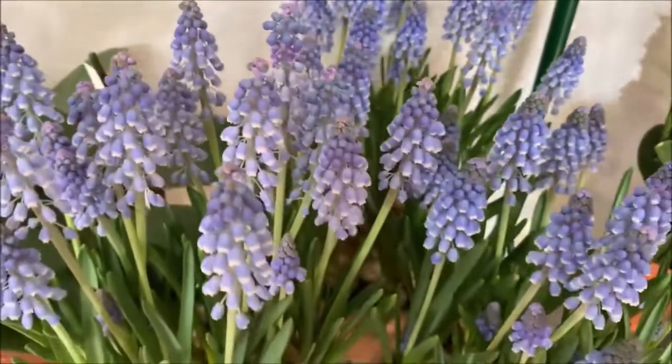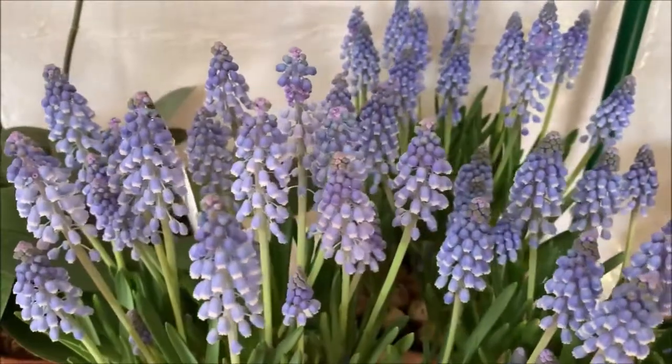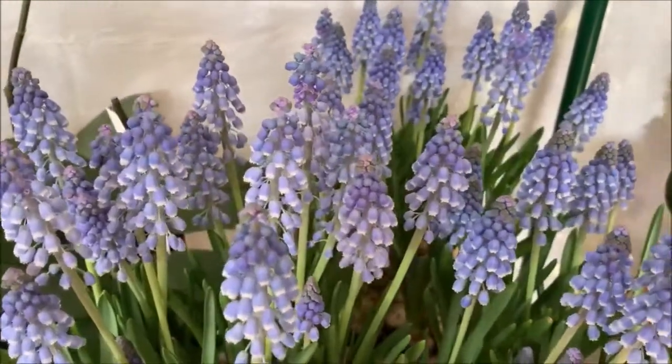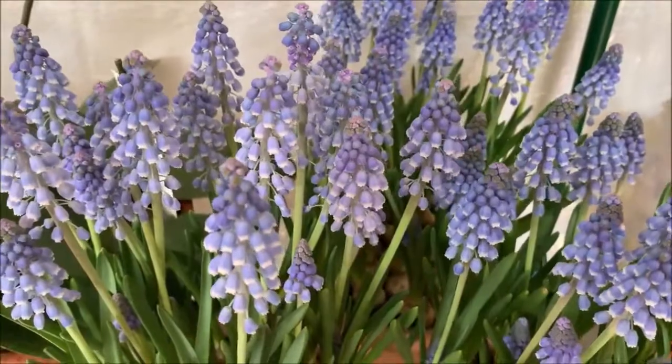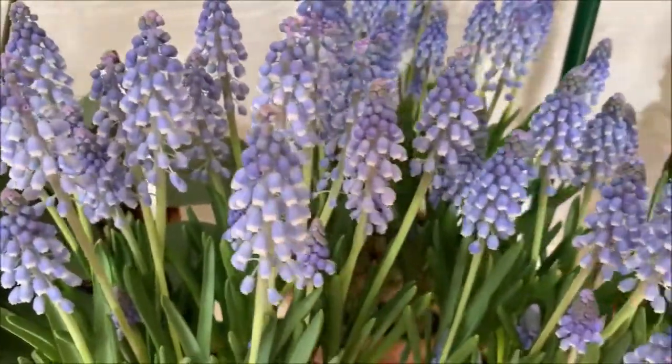The smell is almost like a sweet, peppery, fragrant aroma. It's very nice and very pleasant — not too pungent or anything like that to make you want to sneeze. Trust me. These are very cool plants and very easy to take care of.